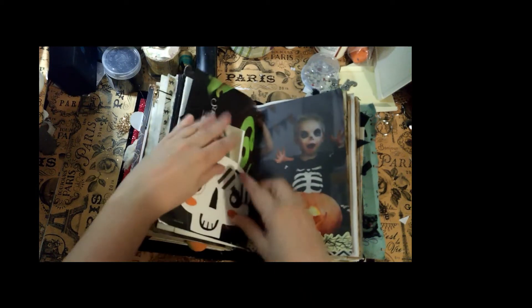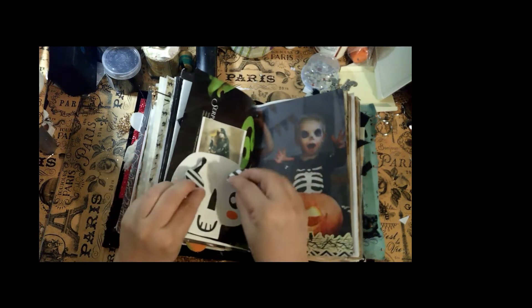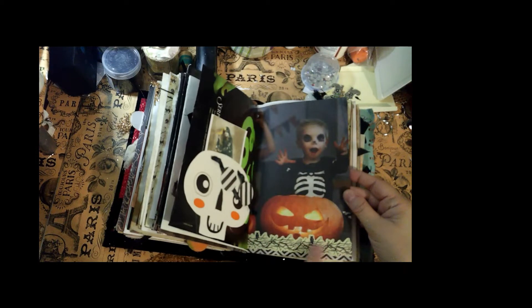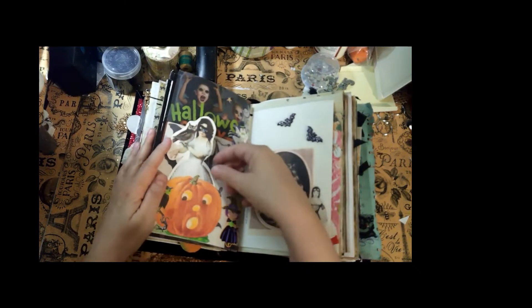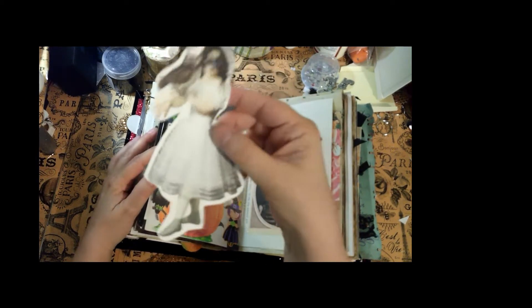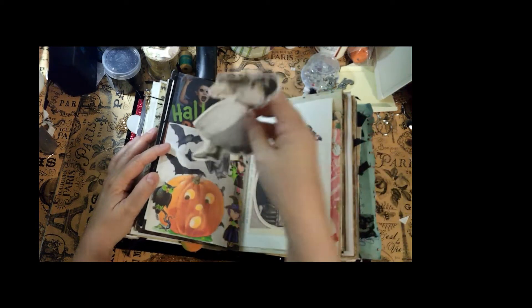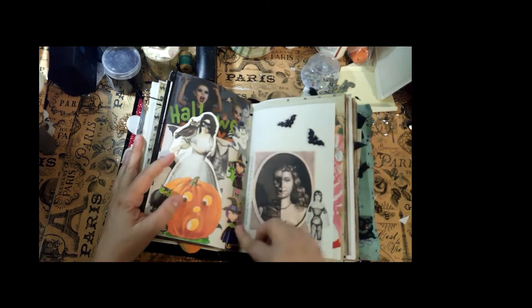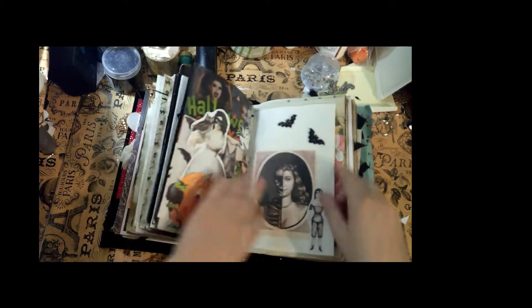There's a skeleton — another piece of that bunting — and just different little elements. Here is a spooky skeleton, another piece of that paper with owls on it — really pretty, I wish I had more of that. There's a paper doll here I like — she's really cool, I guess she's going to take her owl trick-or-treating.